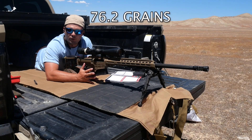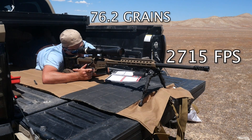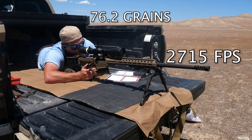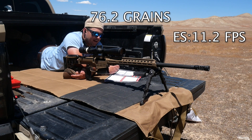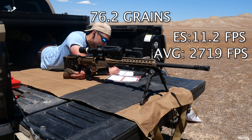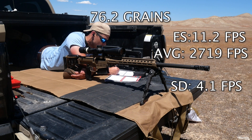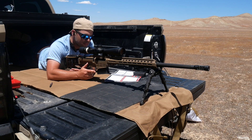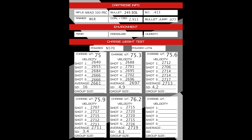Last set — 76.2 grains. Extreme spread: 11.2, average: 2719, standard deviation: 4.1. We'll go take a look at the results and go in-depth on them, but I think this is going to make my job pretty easy.